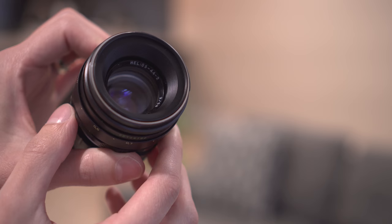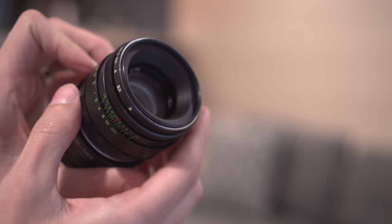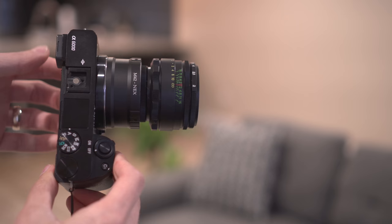On the inside you'll see: Helios 44-2, 258, and then what looks like some sort of logo — I'm not sure what that is. Mounting it on the A6000, this is what it looks like.